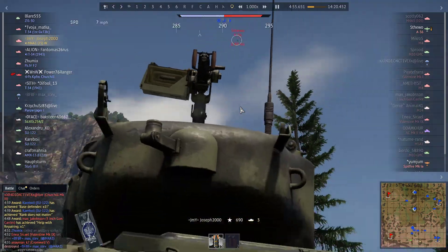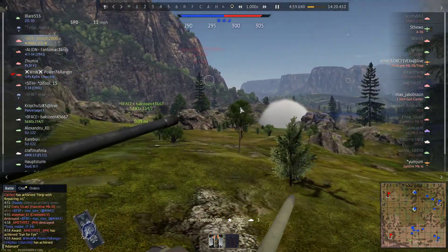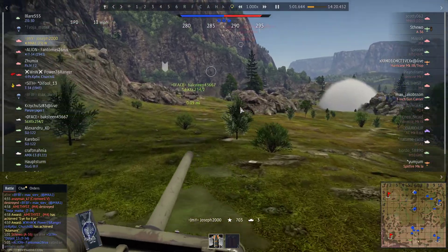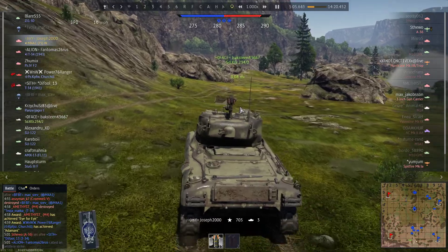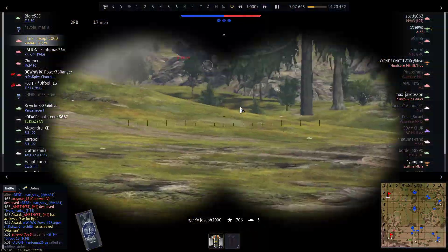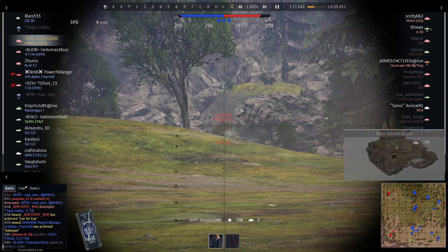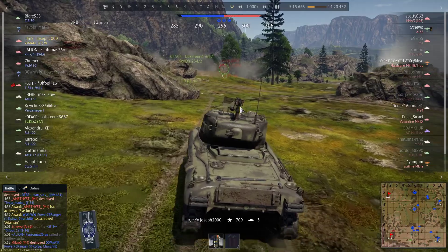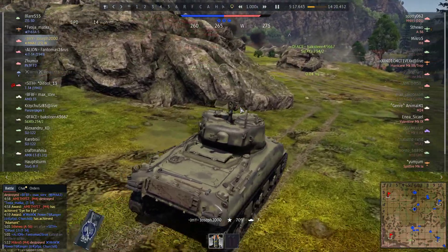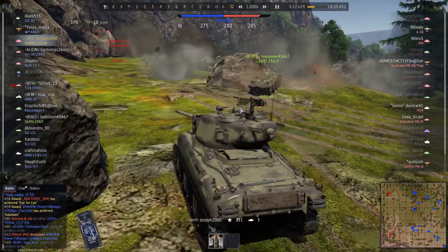There is actually a pretty bad weak spot on this tank that I haven't actually pointed out. The Commander's cupola is not the weak spot I'm on about. You may see a small cupola to the left of the 50-caliber machine gun — that is just 25mm thick. And there's an M4A3105 — I've met quite a few of these, yet it's a 2.7 tank and people decided to bring it into an up tier.